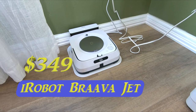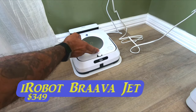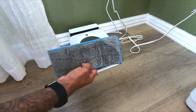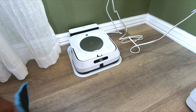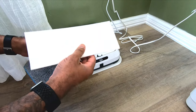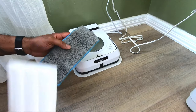This is the Braava Jet M6 by iRobot — I'll call it the reigning champ because it has some of the best reviews and people swear by it. This one is an intelligent mop. It uses a Swiffer-style approach where it sprays water out and then uses a Swiffer-style pad to push back and forth. It comes with wet reusable pads you can wash, and also dry pads — though I don't know why you'd just use it as a Swiffer and have a robot push dirt around.